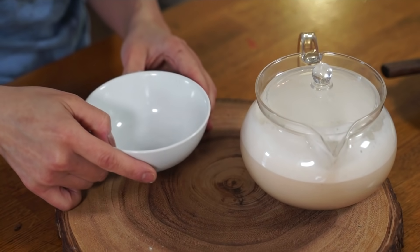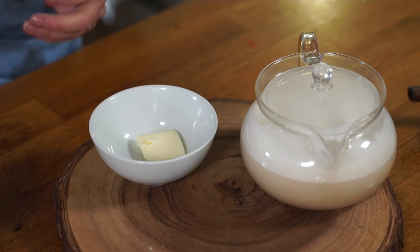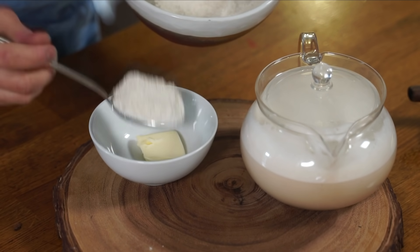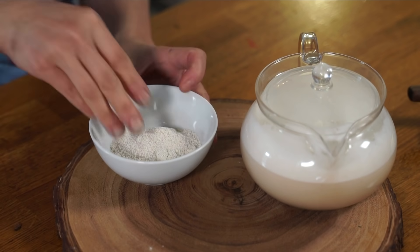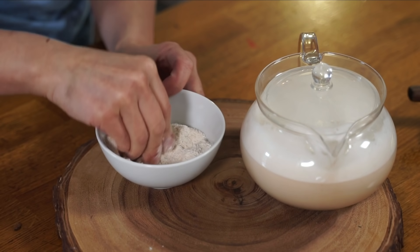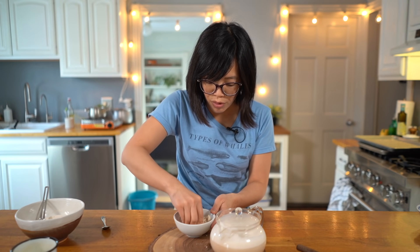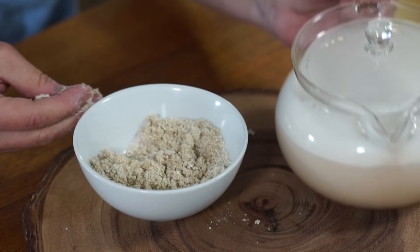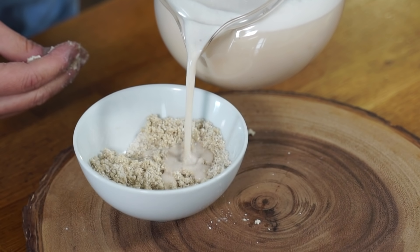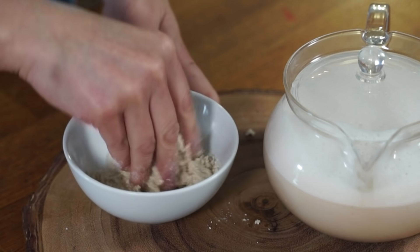In a bowl, first we're going to take a little nub of butter along with some of our roasted barley flour. Then using our fingers, we're going to knead this together. I can already smell the nuttiness of the roasted barley flour. Now we're going to add a little bit of our hot butter tea and then mix this into a dough.